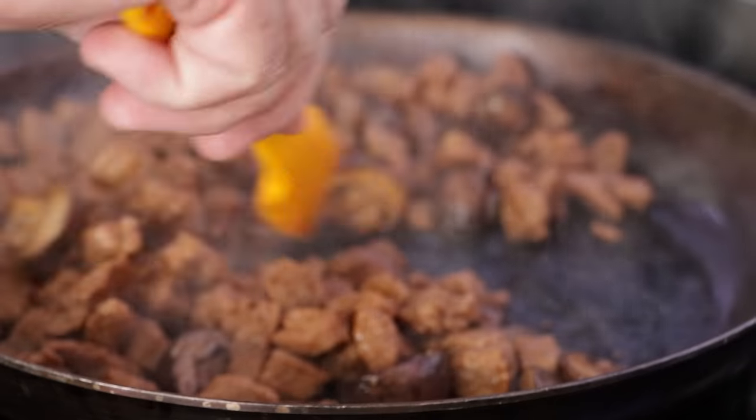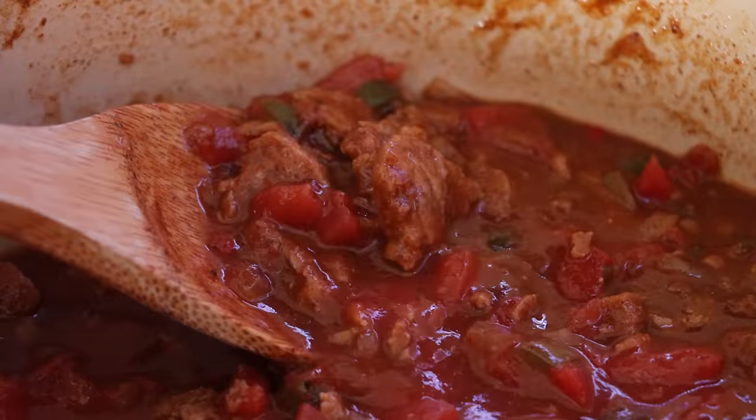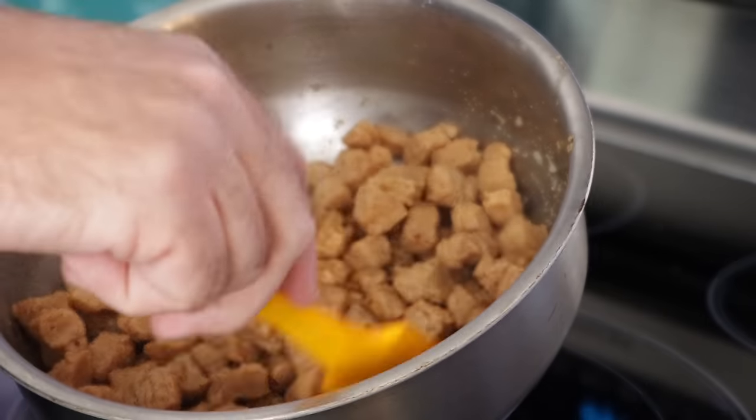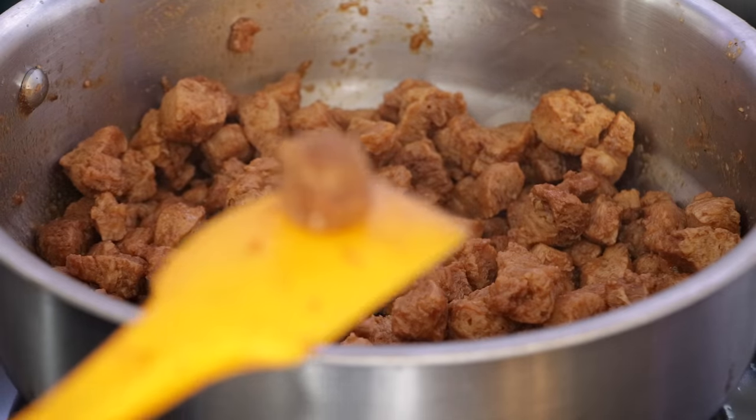Textured protein — I've talked about a lot on the channel. Normally I just focus on one particular recipe, and today I am making some chili, but that's not the point of this. The point is how incredibly versatile textured protein can be, because we're not just going to be using one textured protein like I normally would. We're going to use them all — well, just all of the ones that I happen to have.